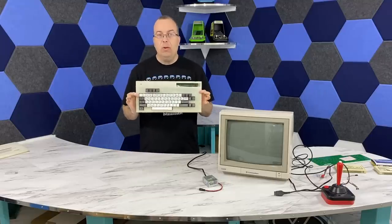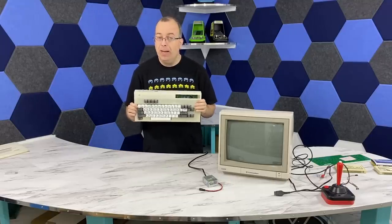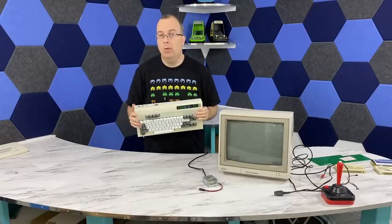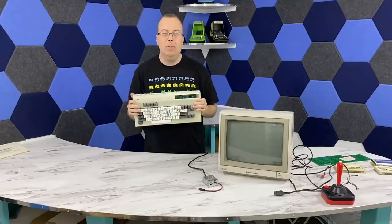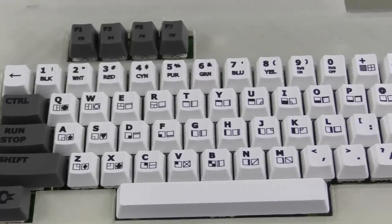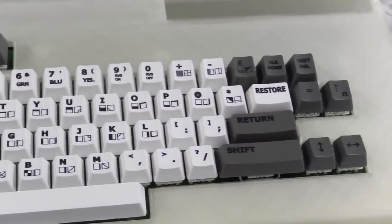OK, so now that we've got this thing put together and it works, what I'd like to do is discuss some of the ways in which this particular product is actually better than an original Commodore VIC-20, but then also talk about some of the ways that it's not as good. So the first thing I want to talk about is probably one of the first things on your mind — why is the key arrangement so bizarre?